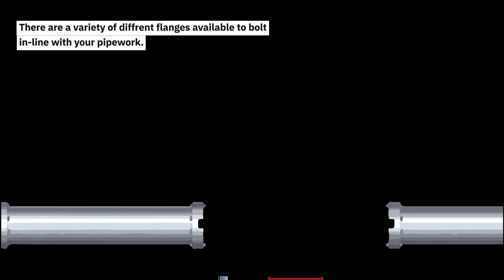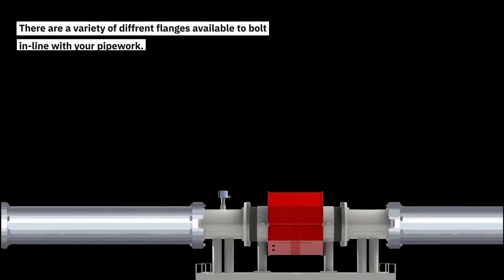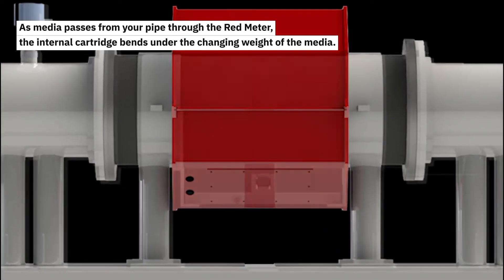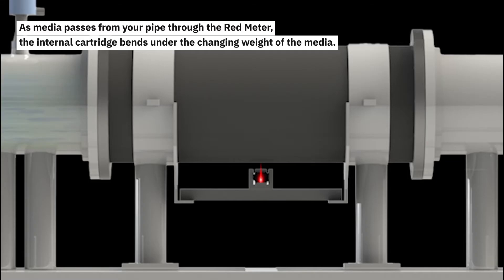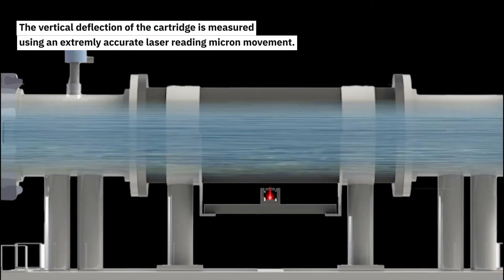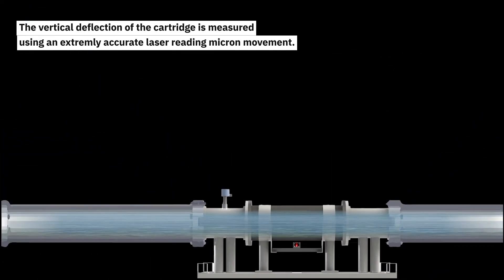There are a variety of different flanges available to bolt in line with your pipework. As media passes from your pipe through the Redmeter, the internal cartridge bends under the changing weight of the media. The vertical deflection of the cartridge is measured using an extremely accurate laser reading micron movement.